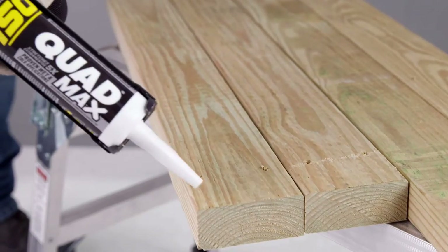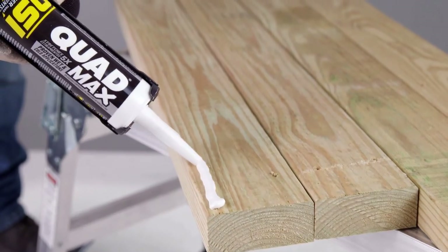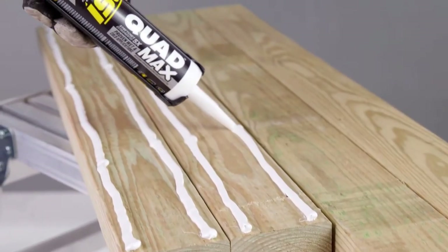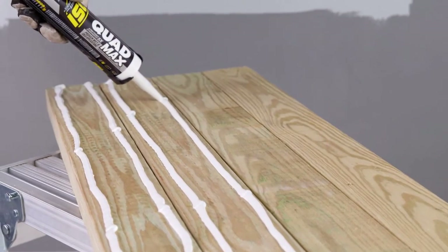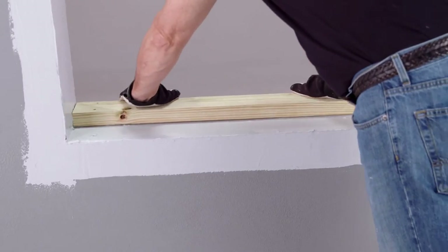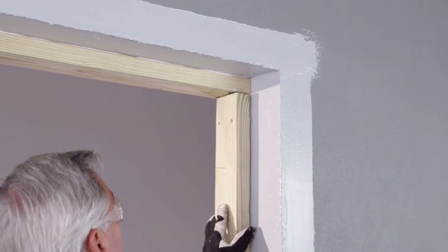After the flashing membrane has developed a skin surface, apply two 3/8 inch parallel beads of OSI Quad Max as a bedding sealant to the back of each buck frame member. Now set the wood buck frame members over each jam surface and fasten it with masonry fasteners.